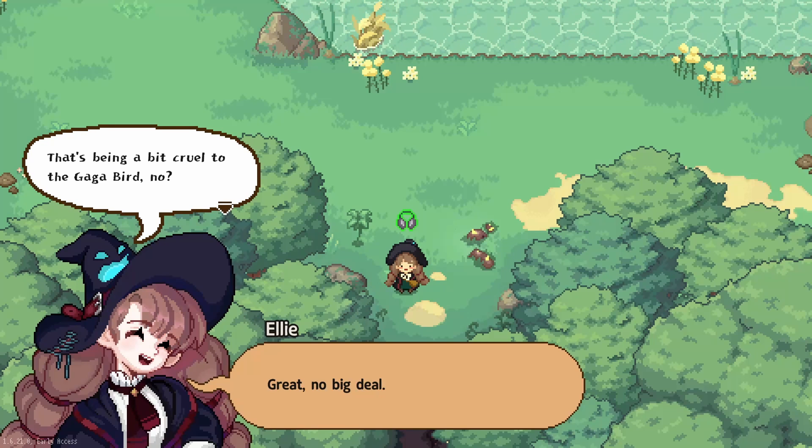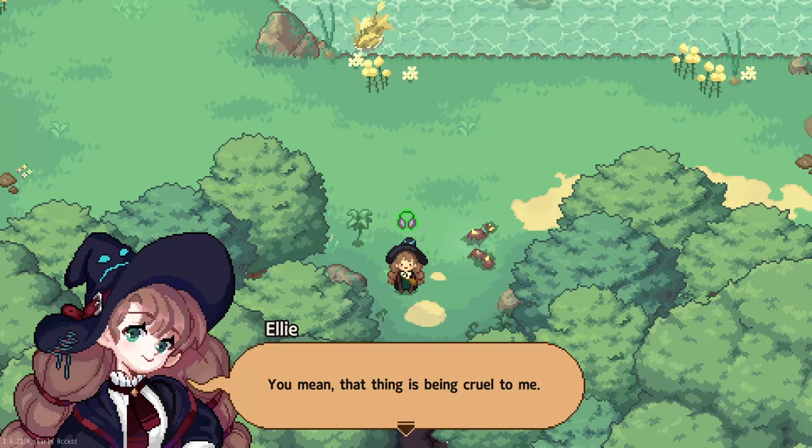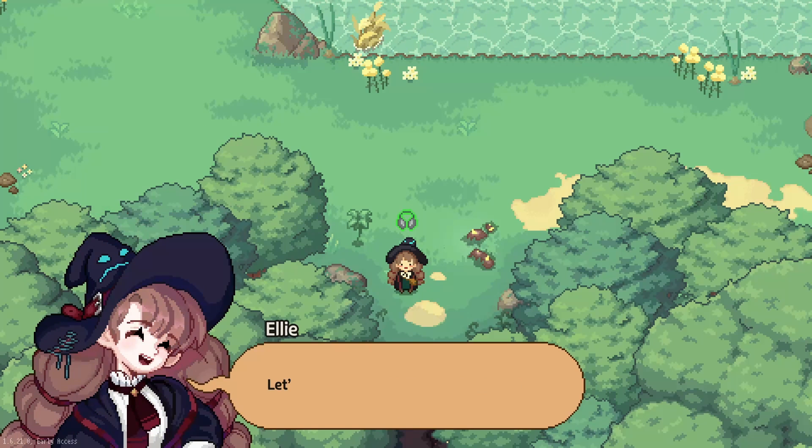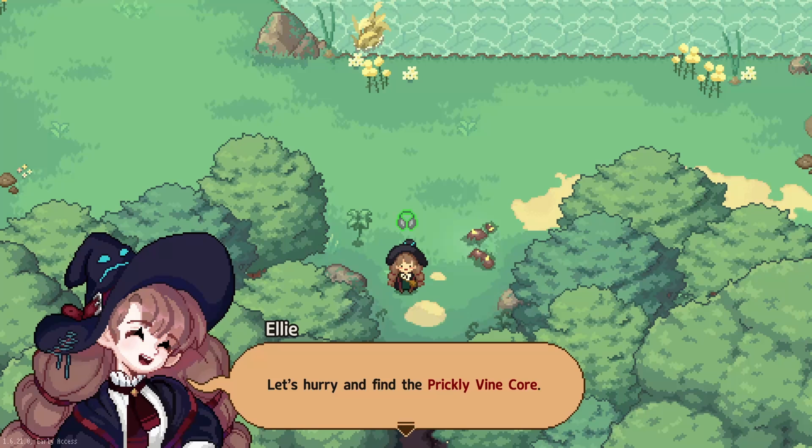That's being a bit cruel to the gaga bird. You mean that thing's been cruel to me! I missed the train because of that bird. No, you missed the train because you overslept. Oh, I didn't catch what you said. Let's hurry and find the pretty vine core.